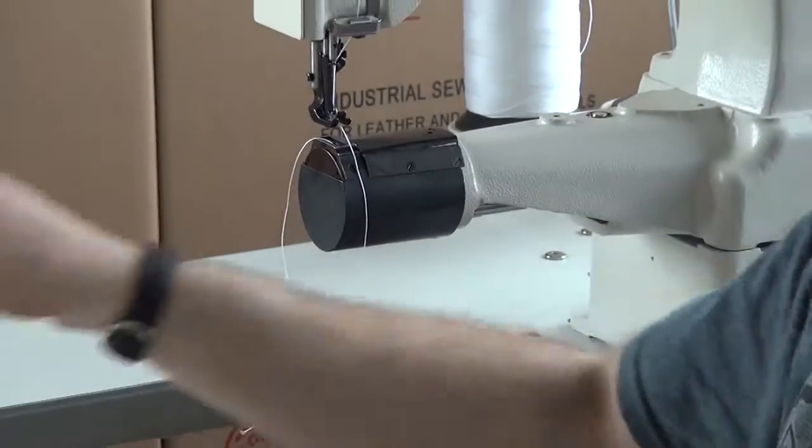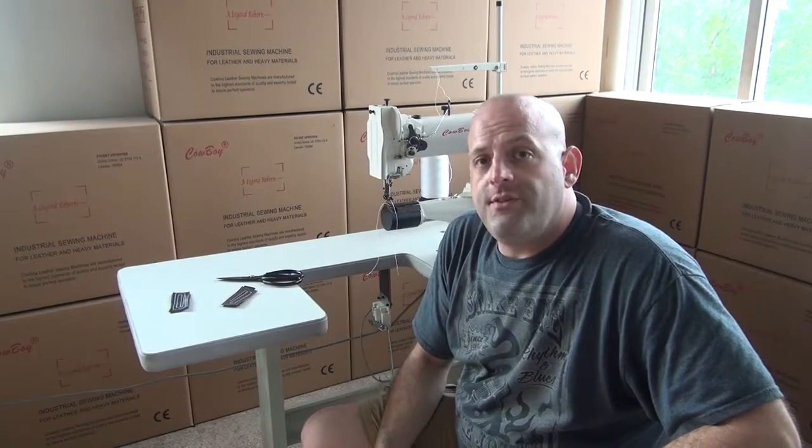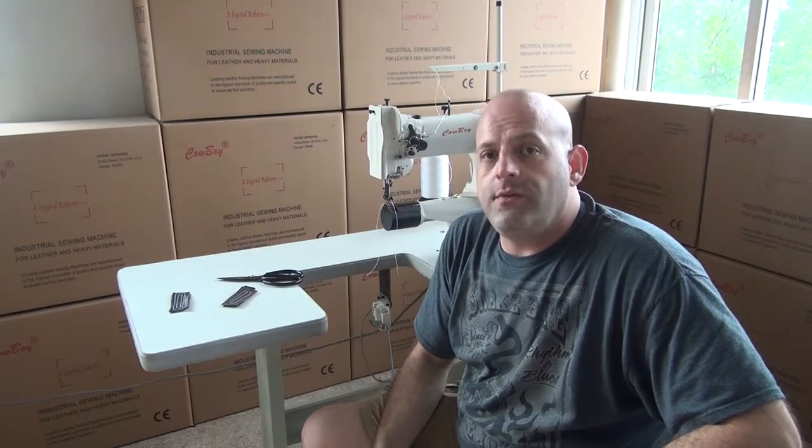If you have any additional questions on the Cowboy CB227, feel free to contact me, Ryan Neal, at our USA office. I can be reached at 330-692-1418.